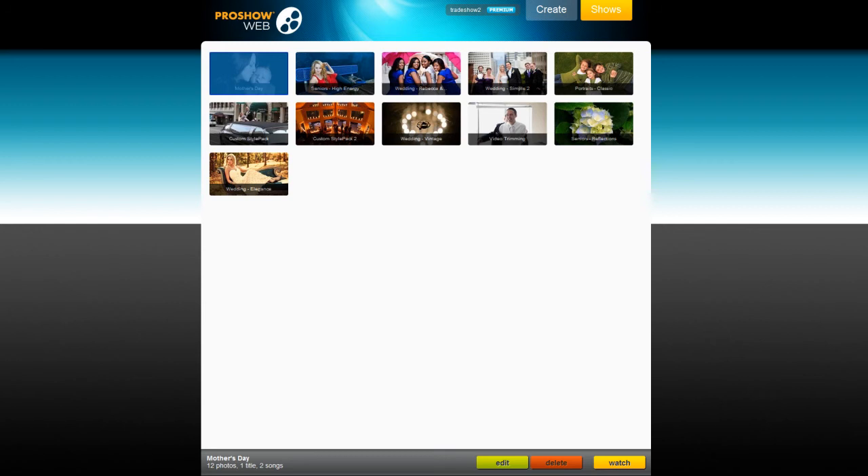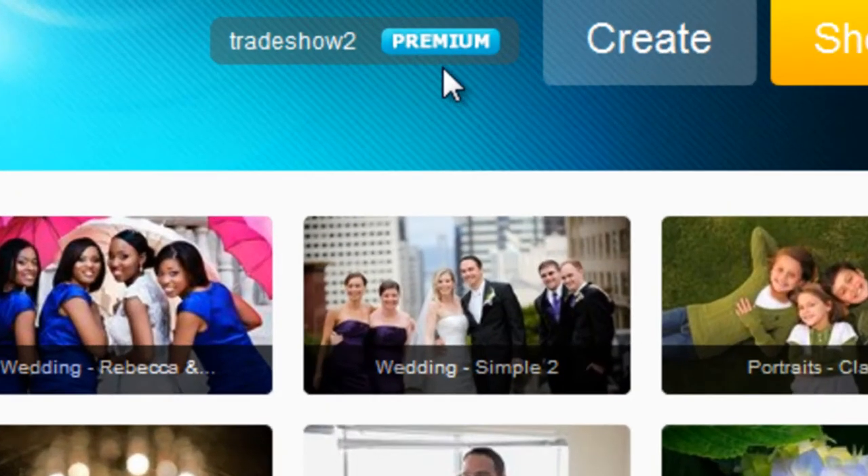If you're not sure which account type you have, you can always see that here at the top of the screen, next to your member name.